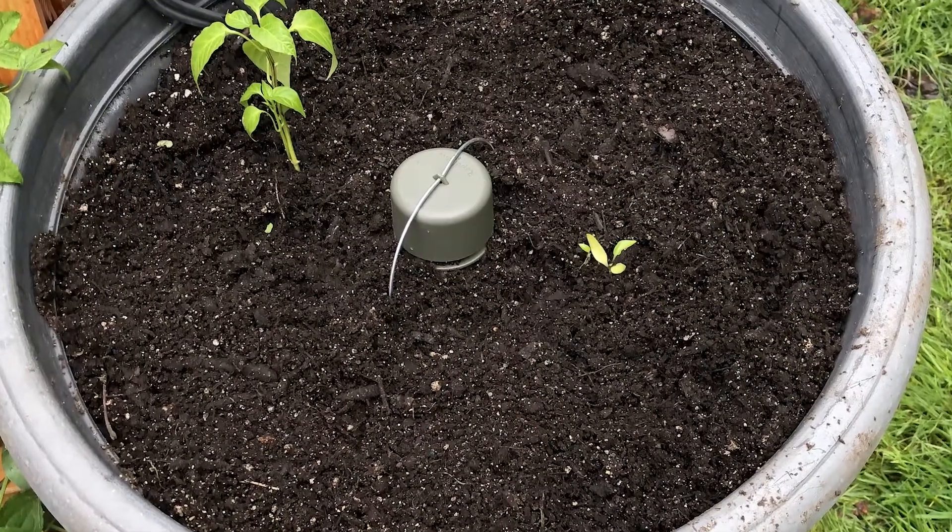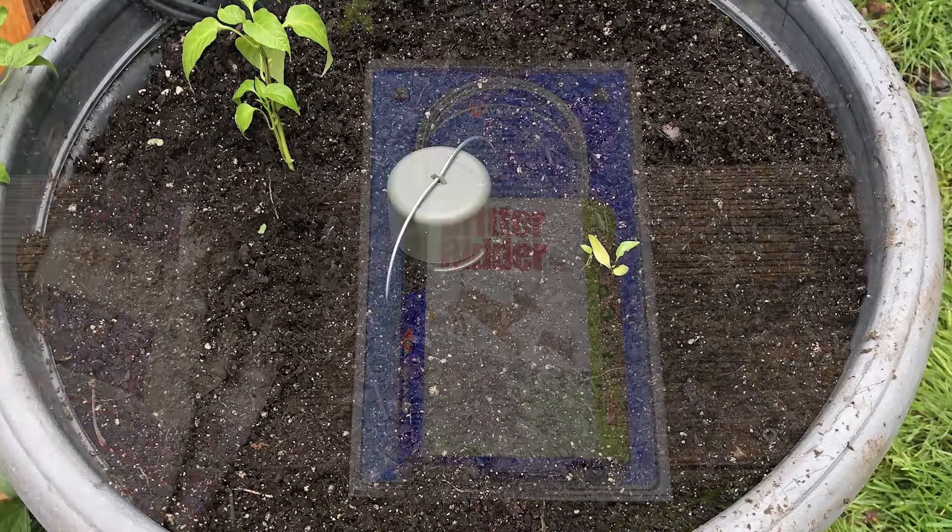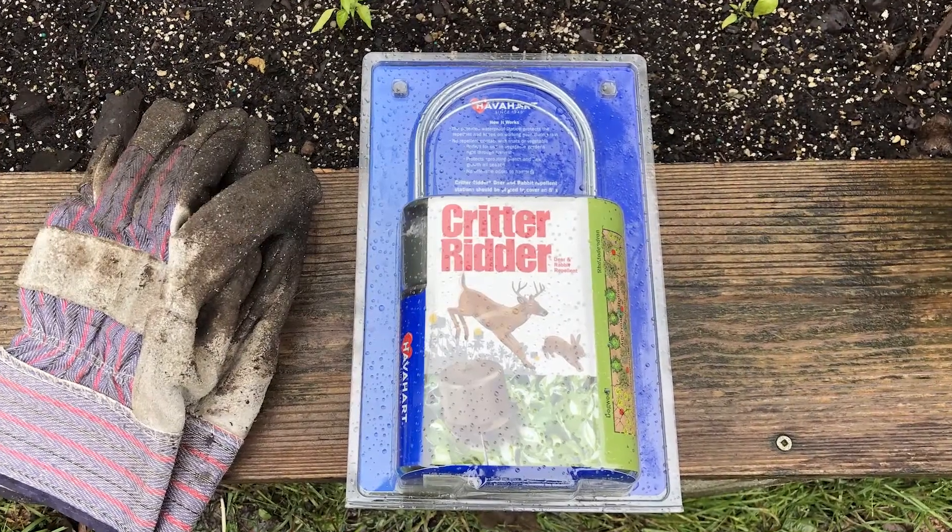Out front I've got all the snapdragons and the dahlias — we'll see what happens. It's kind of a shade-sun area, I just wanted it to be pretty. One will be tall, and I think I even put a petunia out there. I'd love it if my neighbors can see it from the street.